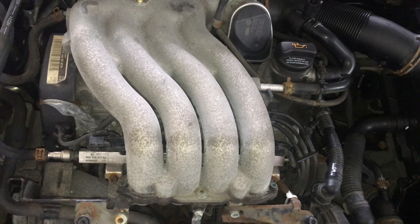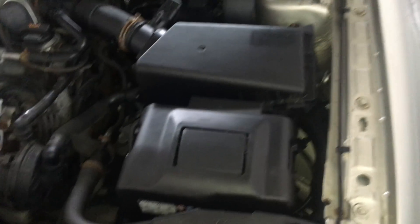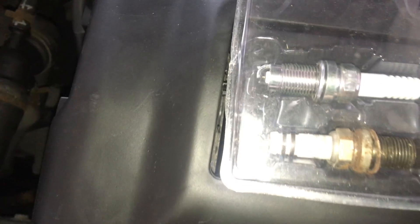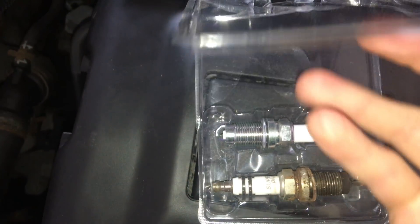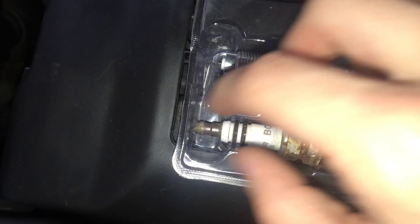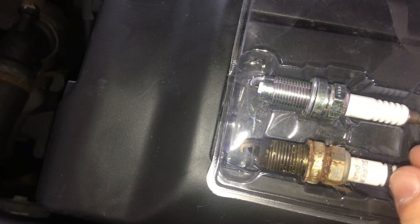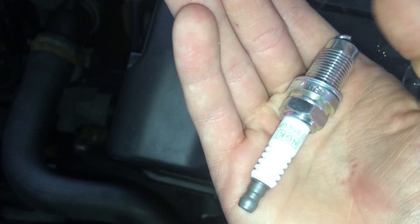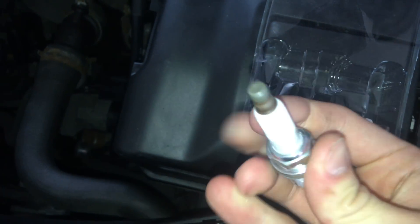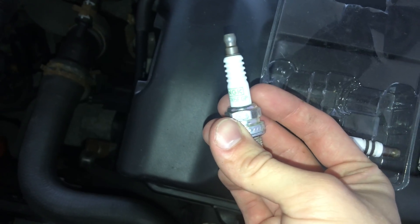The question is what spark plug should you use? The Bosch Super Plus ones that these vehicles ship with are discontinued, so you can't get those anymore. I have these NGK plugs — they were about ten dollars for a two-pack at Canadian Tire. The model is ZFR5EGP NGK plugs.